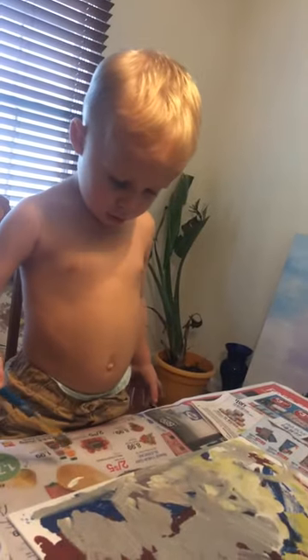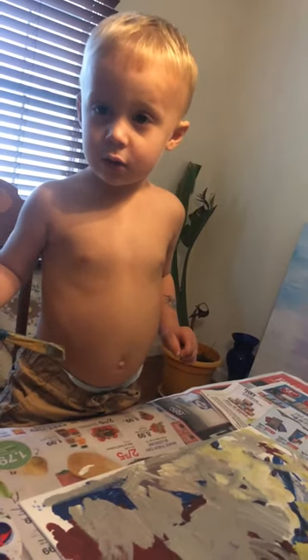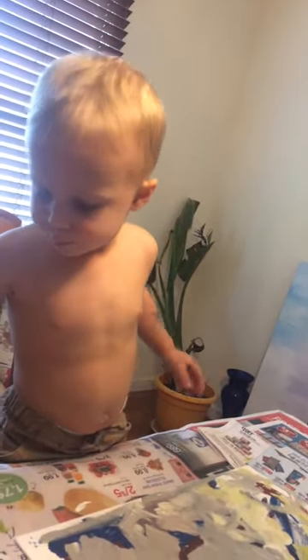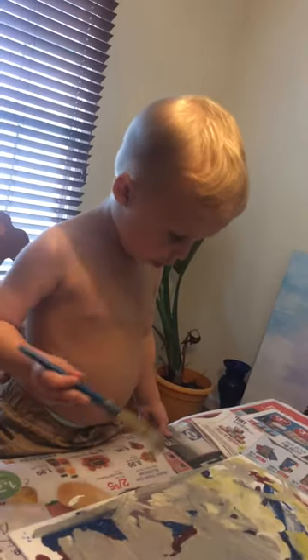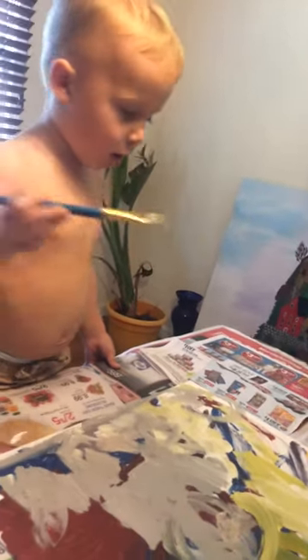Yeah, it's alright. It doesn't matter if it's on the paper — don't do it on purpose. Get the edges up here, up here.